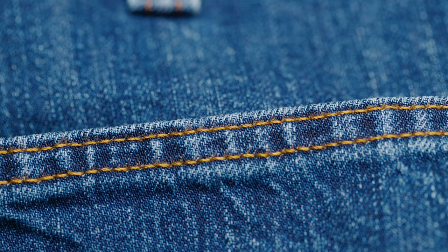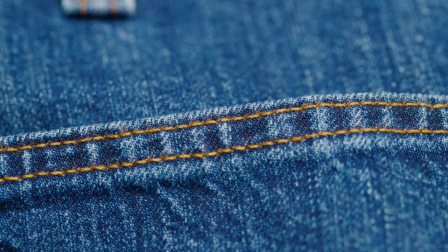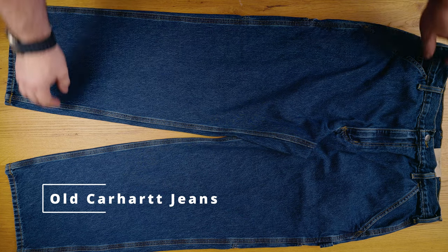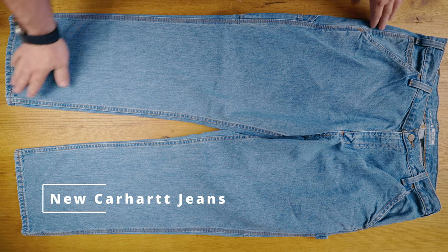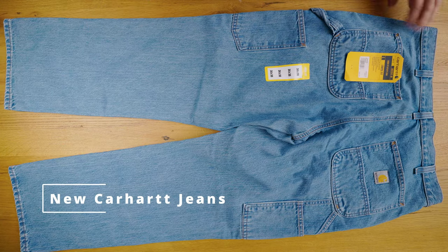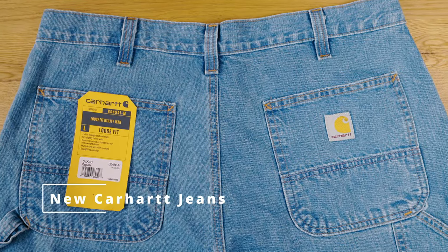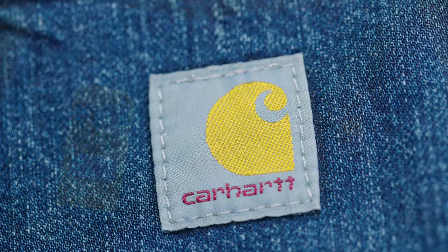Speaking of seams, the classic Carhartt triple stitch is still present, but the inseam has been changed to a double stitch. At first I thought this was a cost-saving measure — more stitches, more strength, right? It's actually a benefit to mobility. In the type of work that I do, the inseam doesn't see much abuse, and I'll bet Carhartt saw this as a worthwhile trade-off. It's certainly a compromise that gives up some durability for ease of movement, but I can't think of the last time I blew out an inseam stitch. I do wish that Carhartt would finally include a crotch gusset though — that would really take these to the next level.